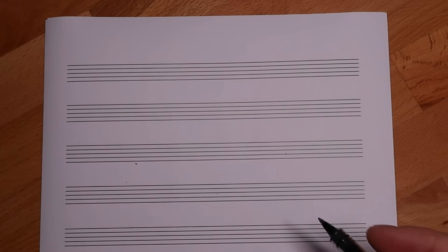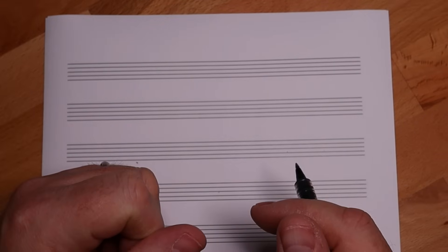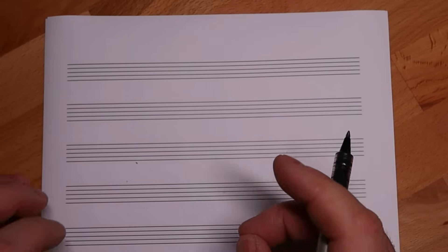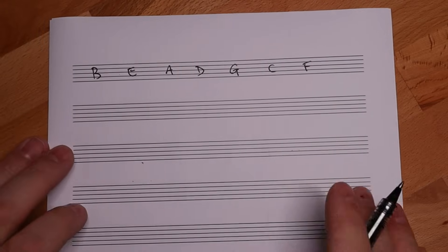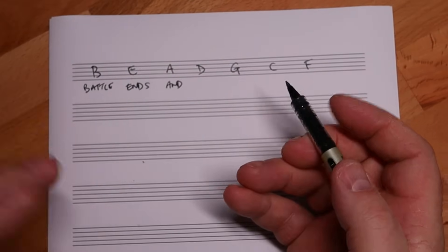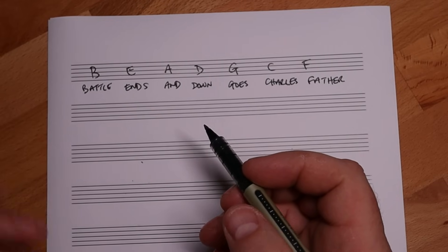Right, let's get into this. So the first thing I'm going to do is show you a mnemonic - you know how I love mnemonics. This is a good one. This is going to help you with knowing the order of the sharps and the flats. If you've seen my other video, you know the one with 'Battle Ends And Down Goes Charles's Father' - I'll put a card up for that one. People remember stories, and this is why most mnemonics are stories.